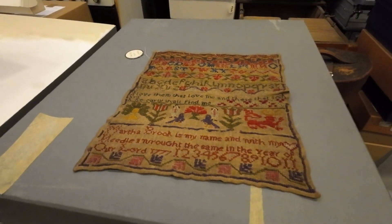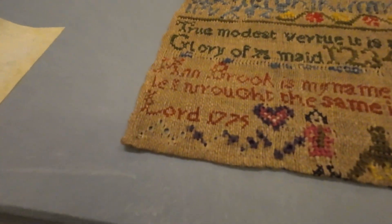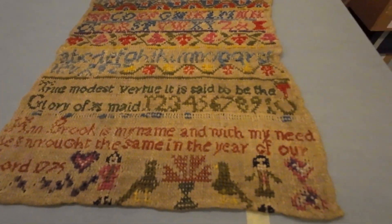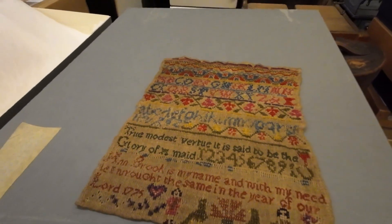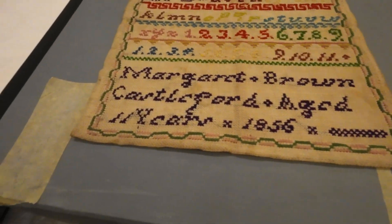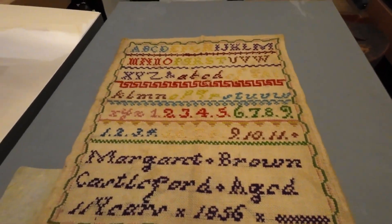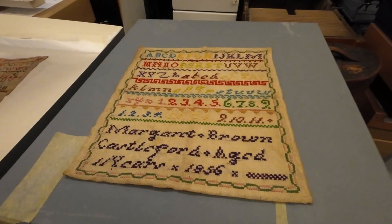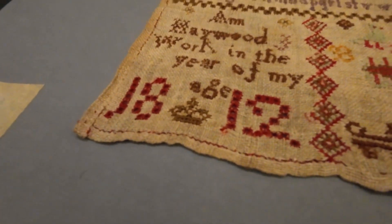Much better than the first one we had. And a year earlier, 1775. 1812. 1875.